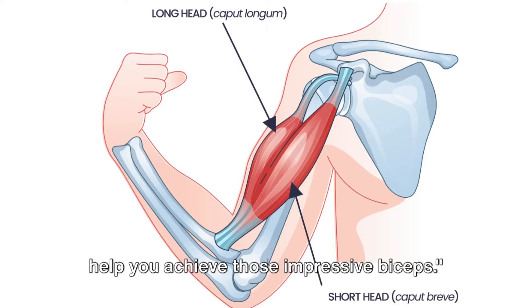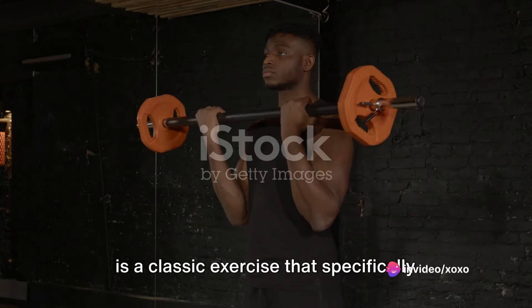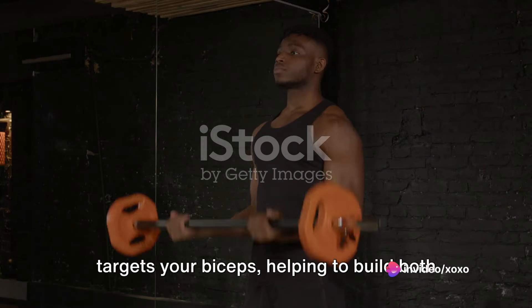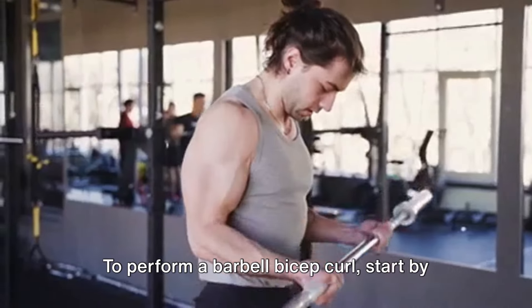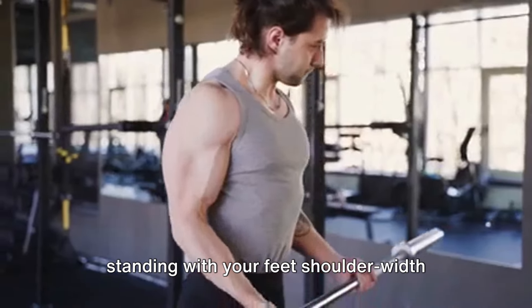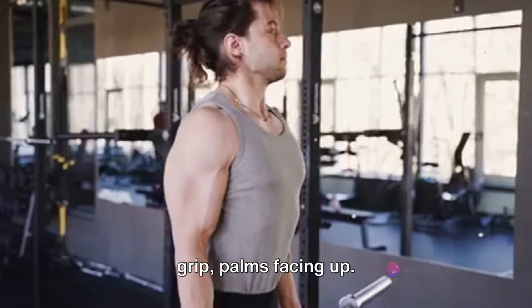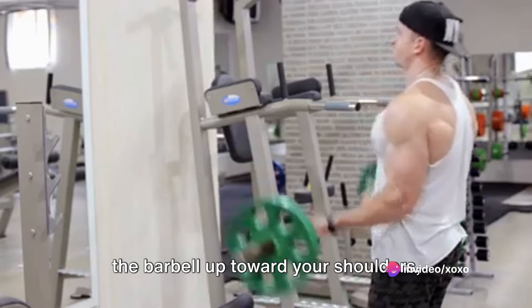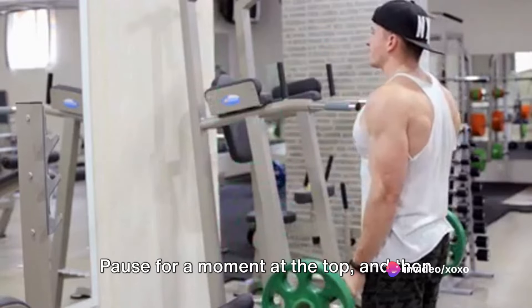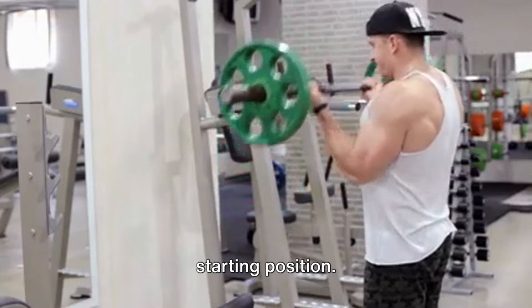Here are two exercises that will help you achieve those impressive biceps. Exercise number one: the barbell bicep curl is a classic exercise that specifically targets your biceps, helping to build both size and strength. To perform a barbell bicep curl, start by standing with your feet shoulder-width apart and hold a barbell with an underhand grip, palms facing up. Keeping your upper arm stationary, curl the barbell up toward your shoulders, contracting your biceps, pause for a moment at the top.